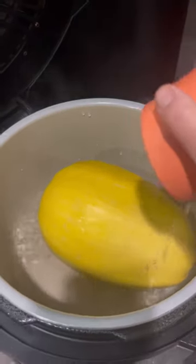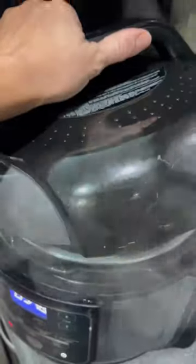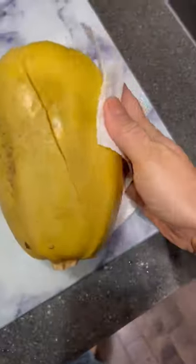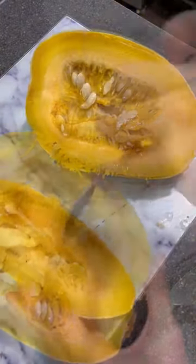It is fall and now squash season, so I finally decided over the weekend to try pressure cooking a whole spaghetti squash. I did it for 10 minutes in my pressure cooker, and then you can see it cracked, so I just kind of cut down where it had cracked. It was super easy.